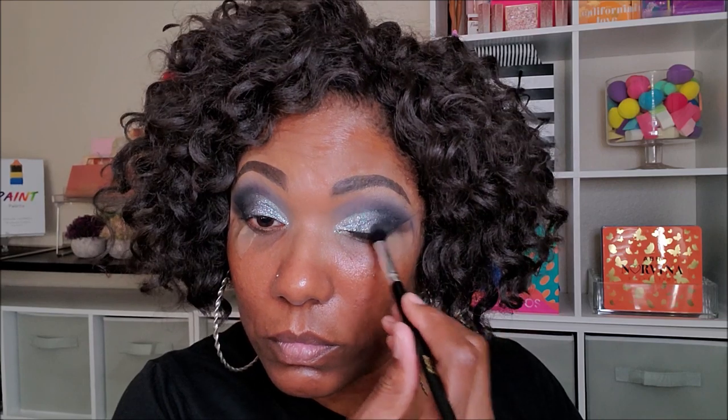Going back in with a little bit of that medium gray shade just to blend everything together. And as you can see, that tape created a very nice, precise line for this look. I'm just adding a little bit of black liquid eyeliner to the upper portion of my lid. I didn't need to do a really dramatic wing because with it being so smoky, it kind of creates its own wing look.